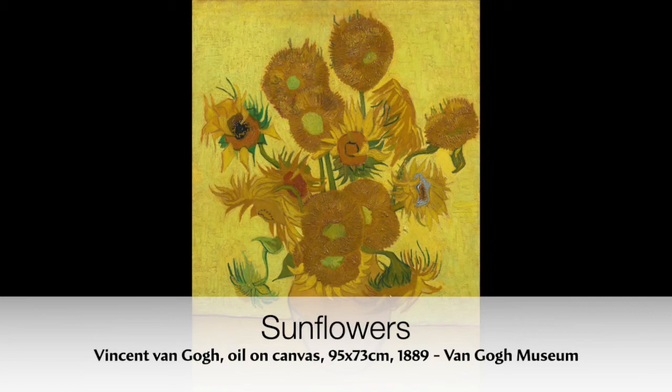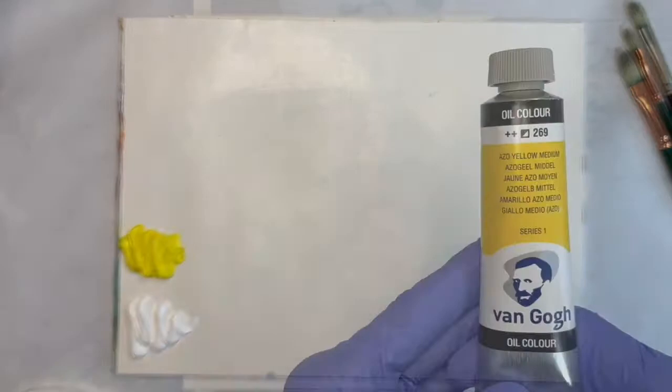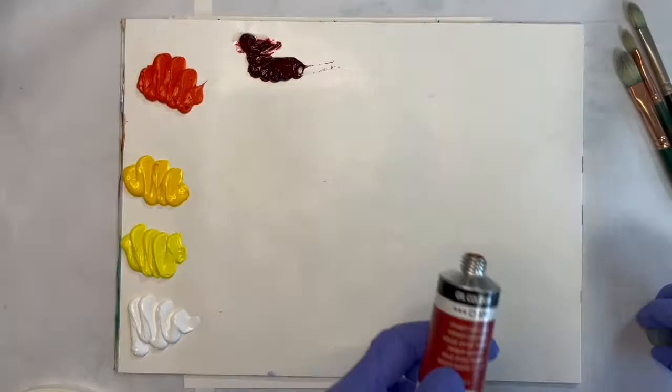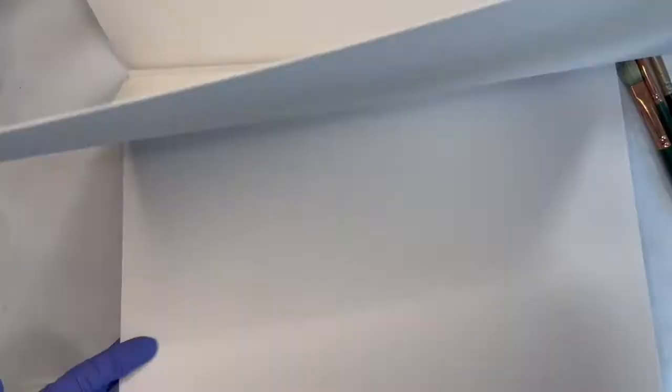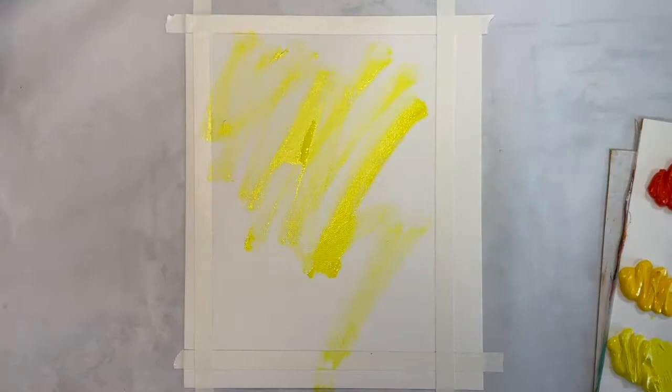Today I'm painting a cropped version of Van Gogh's famous sunflowers. Here I'm toning the canvas with yellow, which is the overall color of this painting. I thin the paint with mineral spirits so that I can paint thicker paint on top later on.